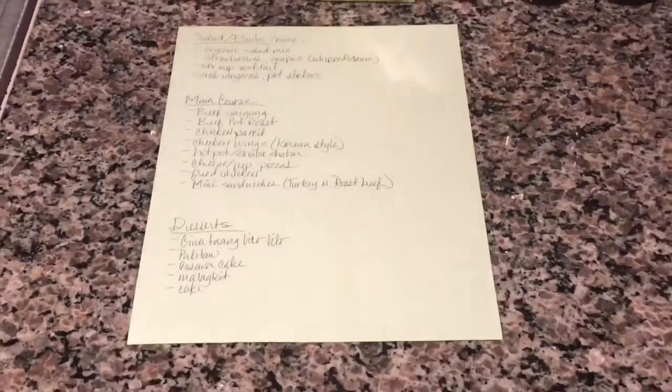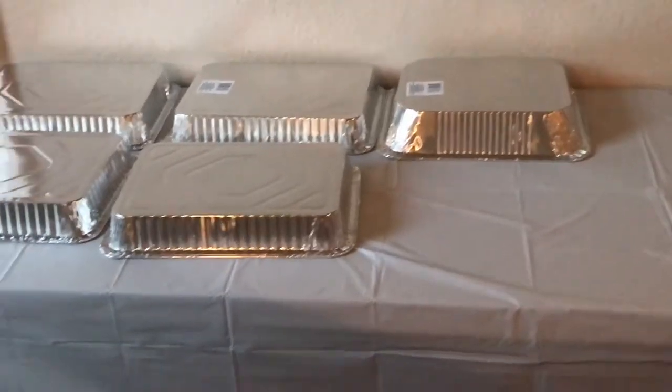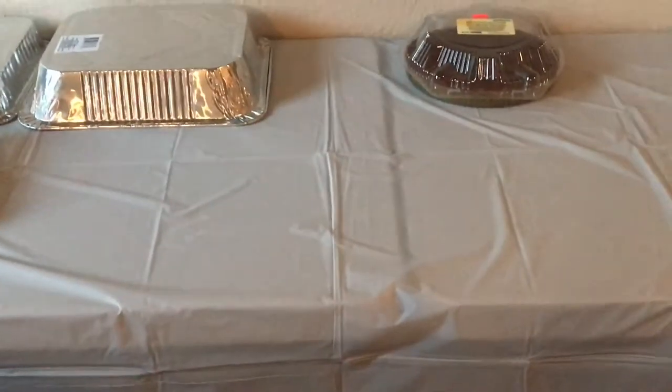I already bought all the stuff and I'm going to show you how I prepare things the night before. What I do the night before is clear my table and put all the chairs against the wall — all five of them — and then wipe everything really well. I tie the two tables together at the legs. If you ever have a party with two tables, please tie the bottom legs, because you do not want the food up on top and the tables separate, causing the food to fall on the floor. That's a little tip for you.